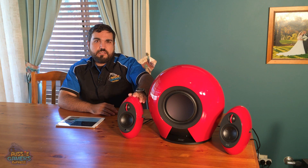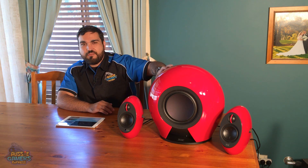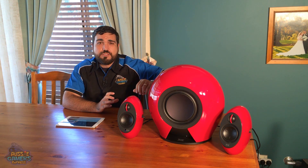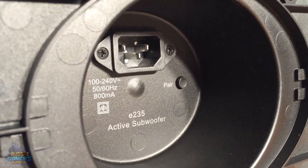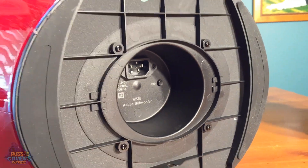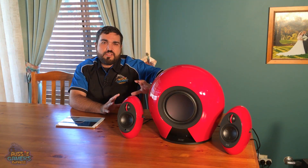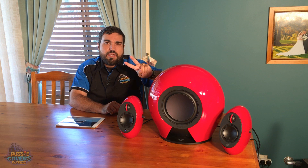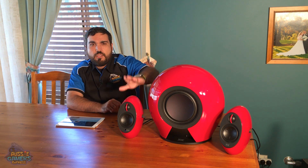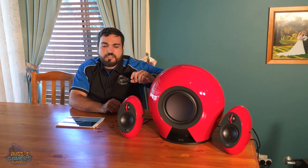The satellite speakers are automatically paired out of the box at the factory, so you don't have to worry about that. But if you do have issues and it isn't paired, there is a pairing button underneath the subwoofer speaker. Once you've got these speakers plugged in, you'll need two power points to get this working properly — one for the subwoofer and one for the active and passive satellite speakers.